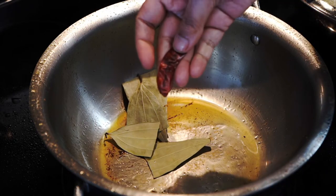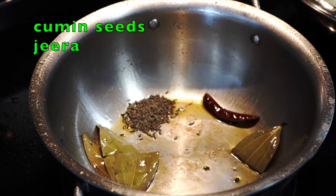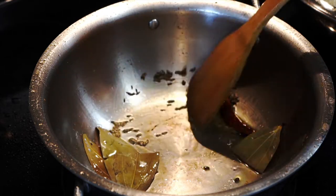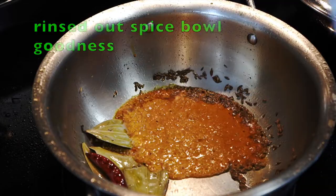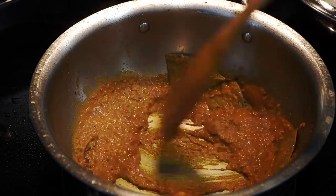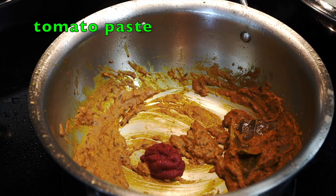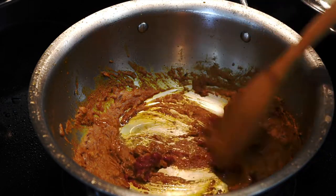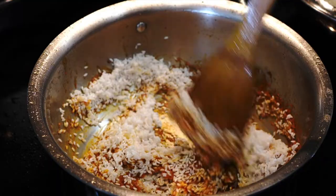To that same oil add some whole spices: dried bay leaves and a dried red chili to get that smoky flavor, then cumin seeds. Stir and let them splutter to release their flavor — always let the seeds splutter on low heat before adding other ingredients. Next comes the spice paste; stir on low heat for a few seconds. Then comes tomato paste — please add fresh tomatoes if they are in season. Add a little bit of oil if things look too dry. Add the rice and stir well on medium low heat till all the grains of rice get a little bit of that spice hug.